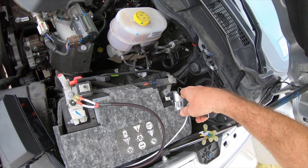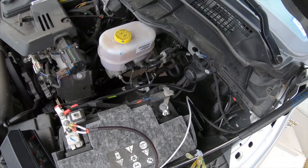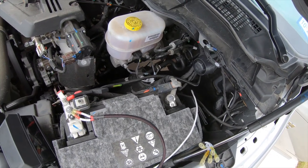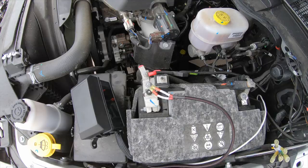We'll go back and hook up the negative, then we'll be good to go. So that's it — looks like everything is done. Now we'll hook up the box, put some fuses in, and see what happens.